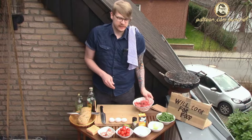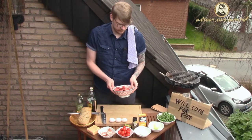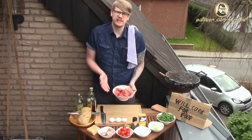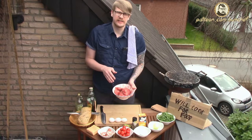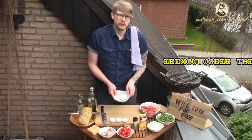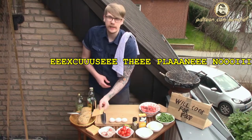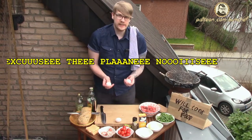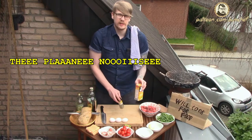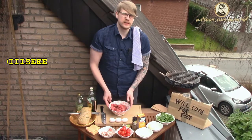What we need is minced meat — 100% beef — for what will be in the end 6 burgers. I take 700 grams. Rocket salad, buffalo mozzarella, small cocktail tomatoes, of course bacon and cheddar cheese. Also eggs, and for seasoning: salt, pepper, bell pepper powder. I begin with the minced meat.